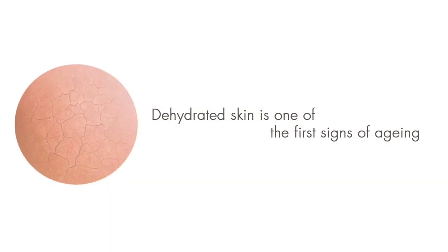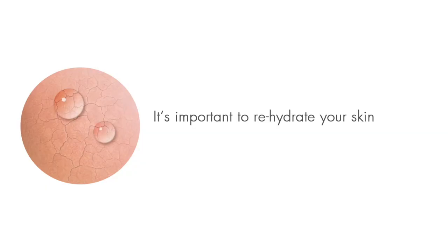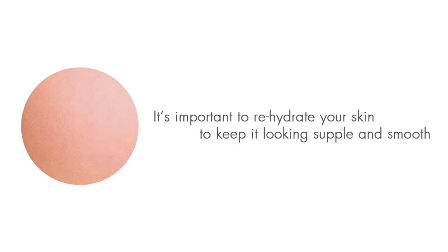As you know, dehydrated skin is one of the first signs of aging, resulting in fine lines and wrinkles. So it's really important to rehydrate your skin to keep it looking supple and smooth. And this is where the moisturizing system comes in.